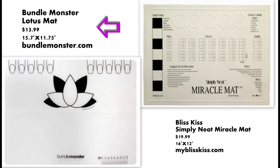The first mat on the left is the Bundle Monster Lotus Mat. The size is roughly 16 inches by 12 inches and the price is currently $14 on their website. On the right, we have the Bliss Kiss Miracle Mat. It's approximately the same size, 16 by 12 inches, and that price is currently $20 on their website.